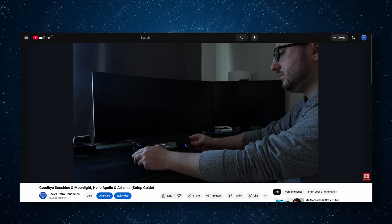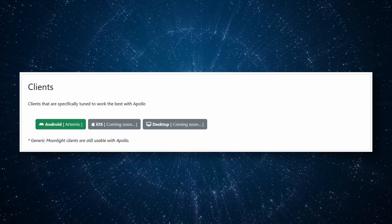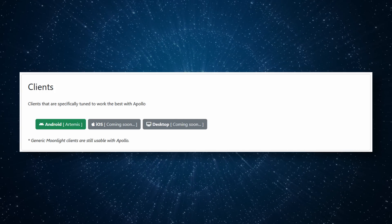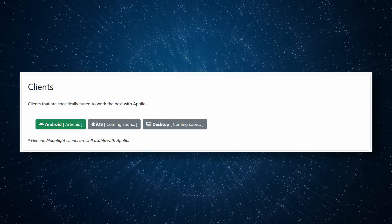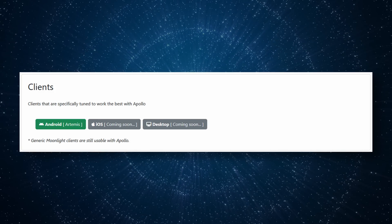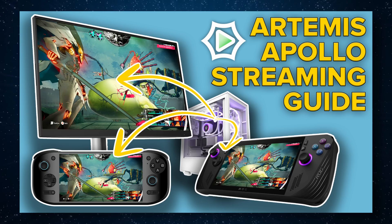I already did a full guide on how to set up Apollo and Artemis for in-home streaming. Since Artemis is only on Android right now, you have to use Moonlight for Windows PCs or Linux devices. Any device that isn't Android where you would install Artemis still needs Moonlight, but Apollo is still the right choice for your actual gaming PC that you're going to stream from. If you haven't set up Apollo, Artemis, or Moonlight yet, check the link in my description to follow the first video — otherwise none of this is going to make sense.